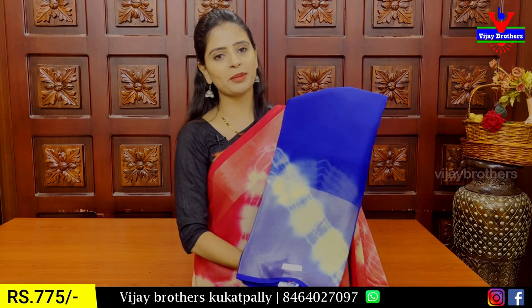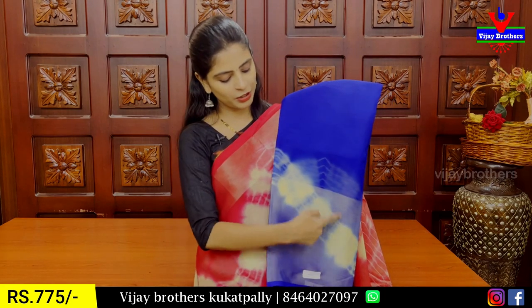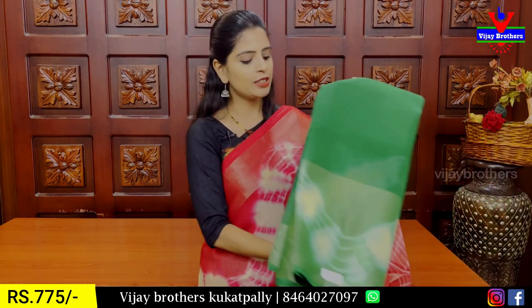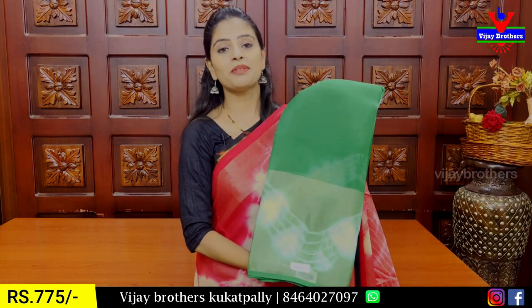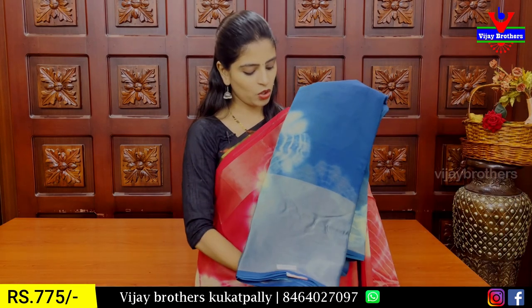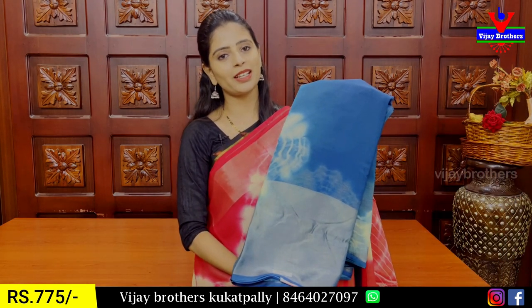This is royal blue. Next is green — 775. This is white. The next combination is beautiful. Almost all colors are available. You should purchase it quickly because stock is limited. Next, this is the ink pattern.